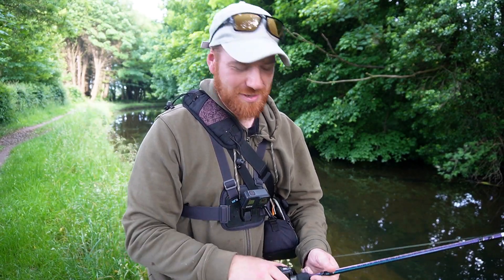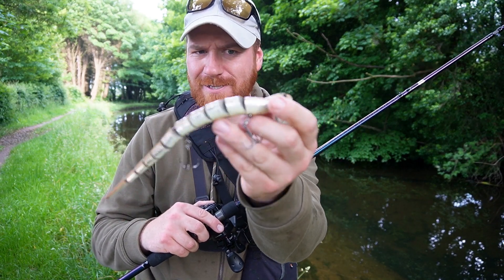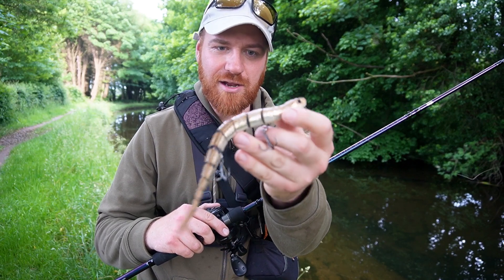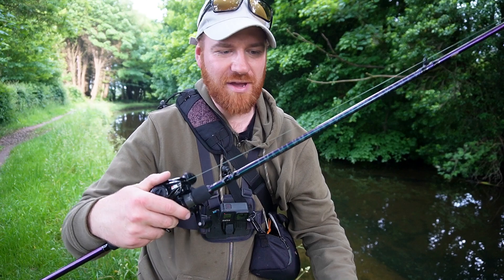Hello guys and welcome back to the channel. As you can tell by the title and thumbnail, you know exactly what I'm doing today. There's some top water fishing with the Savage Gear 3D Snake. I've got it in the smaller size because Mackinac holds a lot of smaller fish, but also it's a bit more versatile.